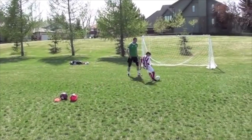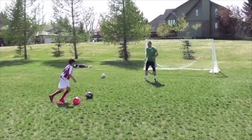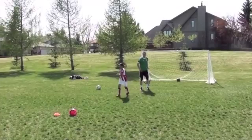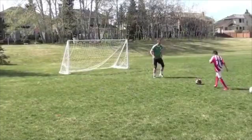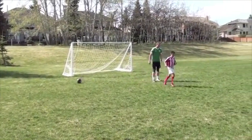Another drill you can practice with your child is what's referred to as layoff shooting. We're playing a passing combination before the shot is played. I've laid out a cone a further distance from the net — he's going to quickly get on the ball, turn, play a firm pass, I'll lay it off to him, and he'll take a shot on net.